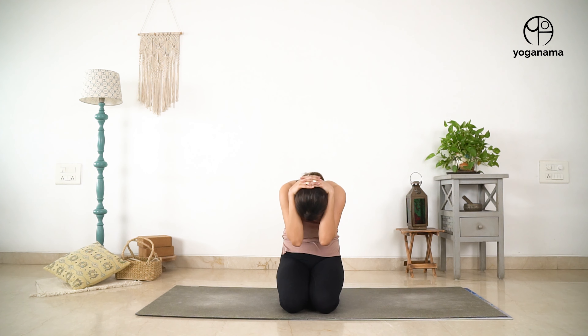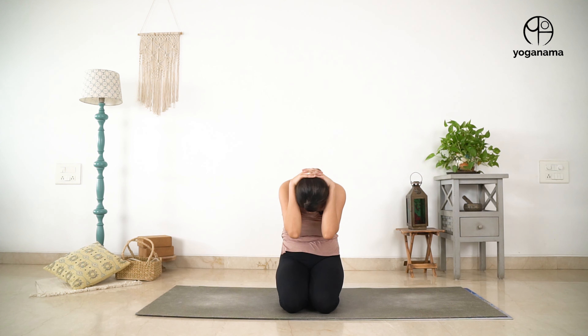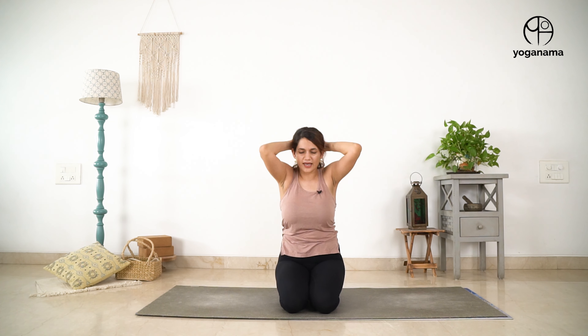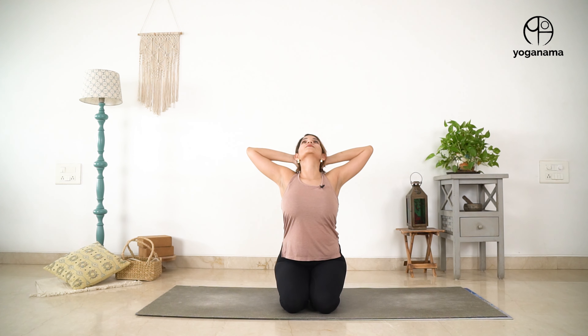Exhale, inhale, exhale, inhale, exhale, inhale — exhale one more time. And then inhale, open up the elbows, look up. And then as you exhale, release the hands and bring the hands down.